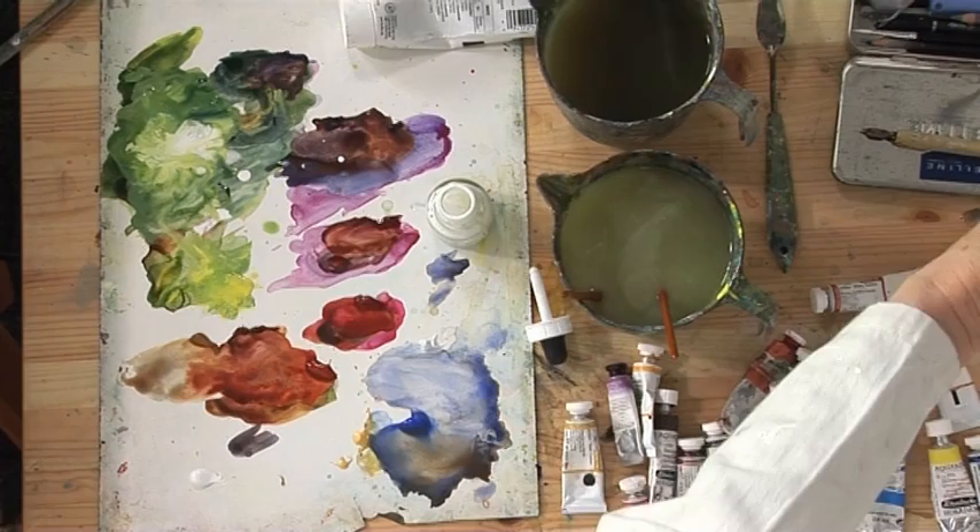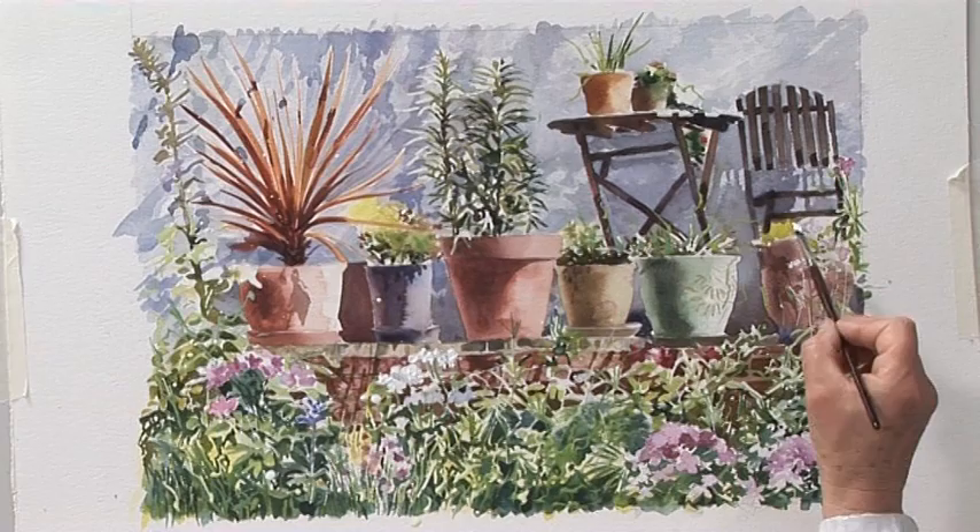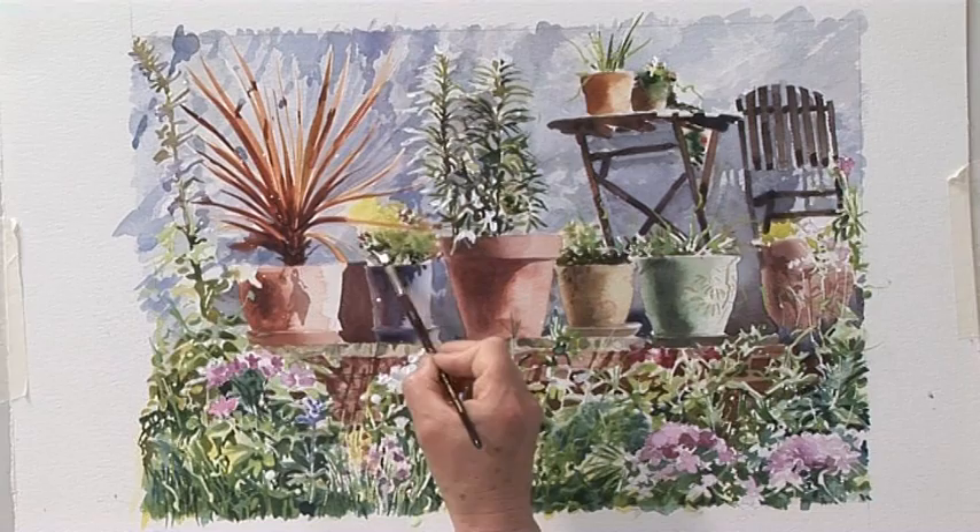The only other thing I want to do is with some white acrylic just spot in some of the white flowers. A lot of people don't think that you should use white at all, but I think rules are there to be broken. It isn't using the paint traditionally - I realise that - but then again I'm not a particularly traditional watercolourist. I think I should call that a day.